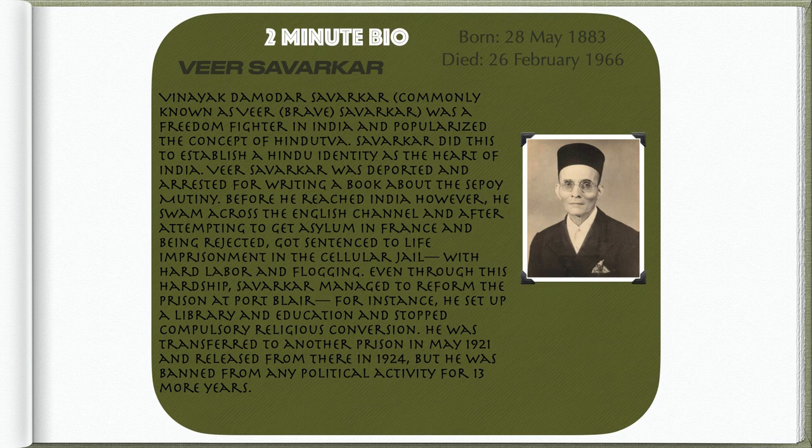Vinayak Damodar Savarkar, commonly known as Veer — meaning Brave — Savarkar, was a freedom fighter in India and popularized the concept of Hindutva. Savarkar did this to establish a Hindu identity at the heart of India. Veer Savarkar was arrested for writing a book about the Sepoy Mutiny. He swam across the English Channel and after attempting to get asylum in France and being rejected, got sentenced to life imprisonment in the cellular jail with hard labor and flogging. Even through this hardship, Savarkar managed to reform the prison at Port Blair — he set up a library, provided education, and stopped compulsory religious conversion.